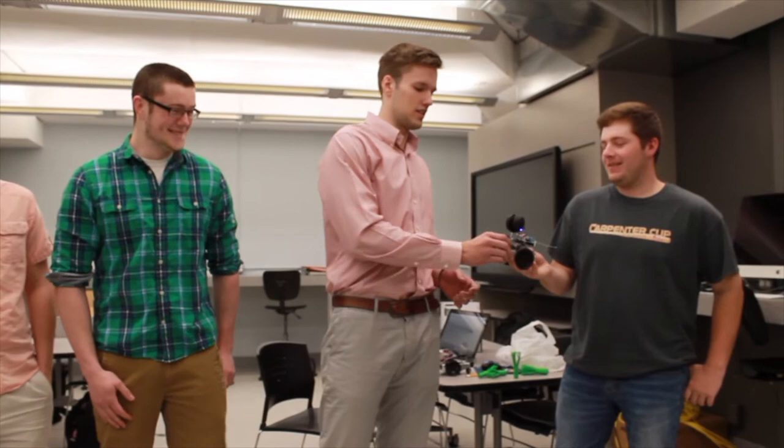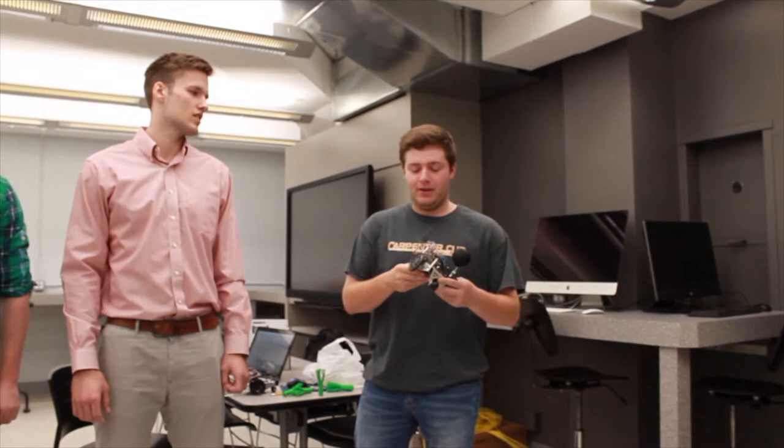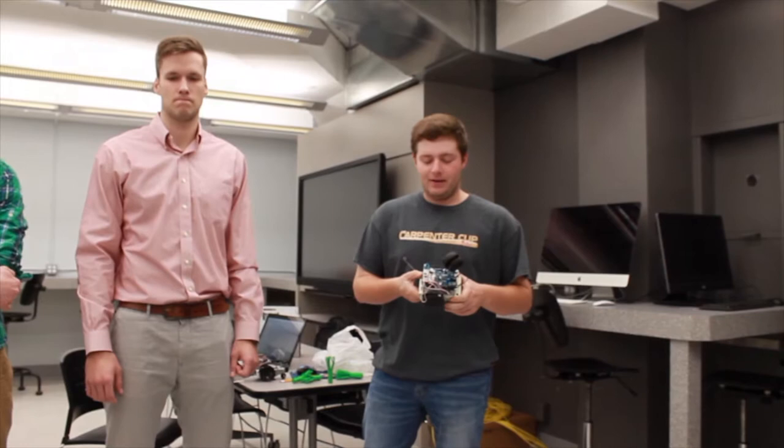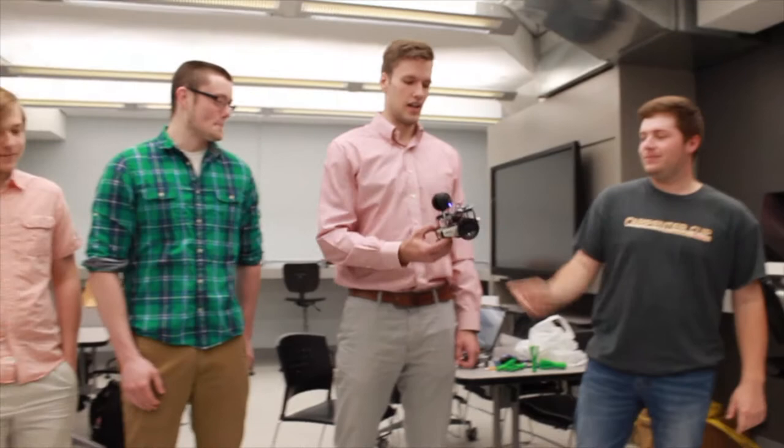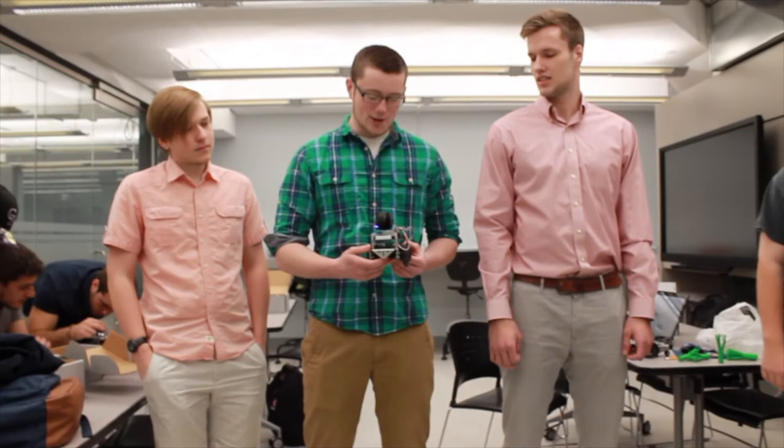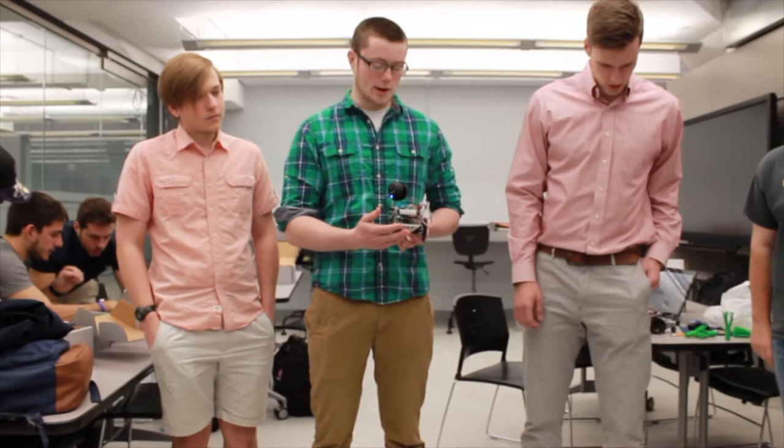When we built it the first time, we didn't really read the instruction booklet, which was a slight problem because everything was on backwards. And then we had to keep taking it apart, rebuilding it, and ultimately we switched robots. Then something happened with that robot, and now we're back. The whiskers on the end are basically a touch sensor, so it won't run into anything and damage itself.